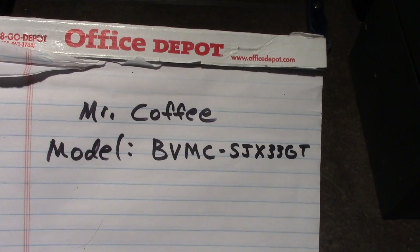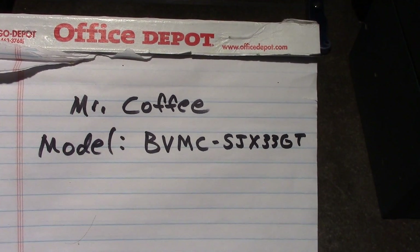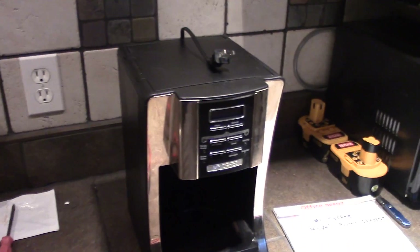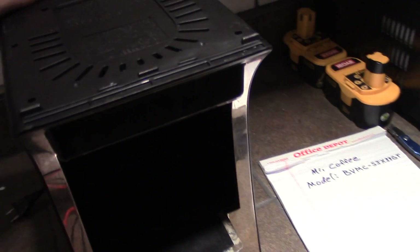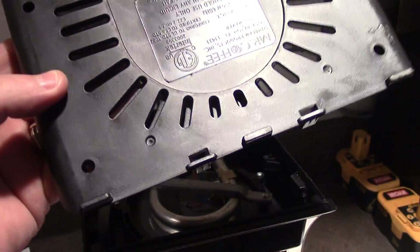This is a Mr. Coffee model BVMC SJX33GT. With these type of appliances I'm always curious what goes wrong, and I always feel like it's worth taking a look — it's just fun to play around and see what goes wrong.